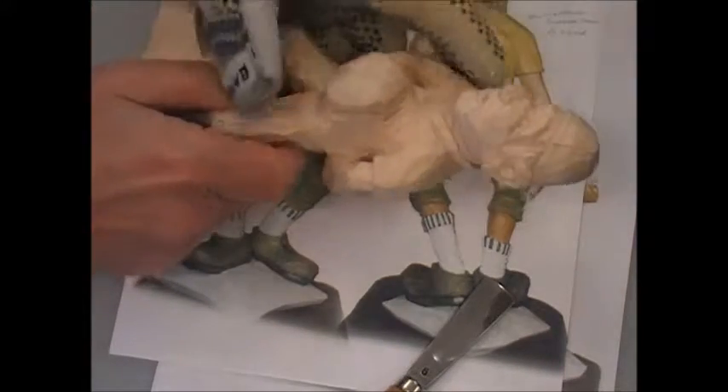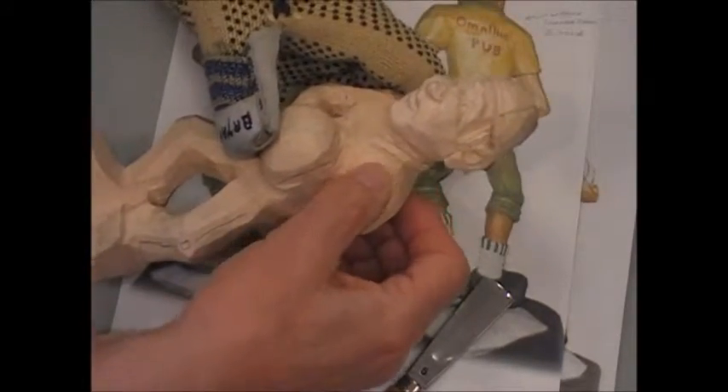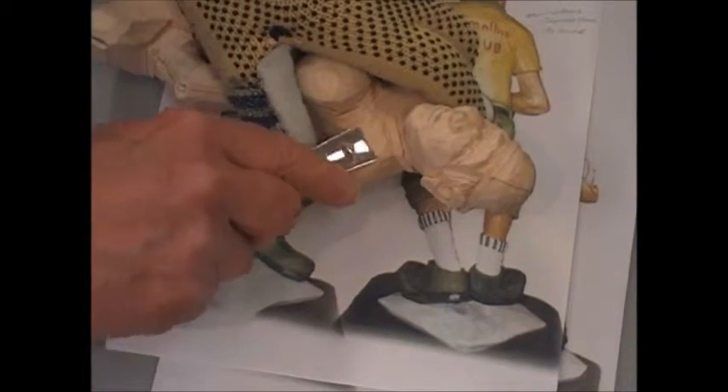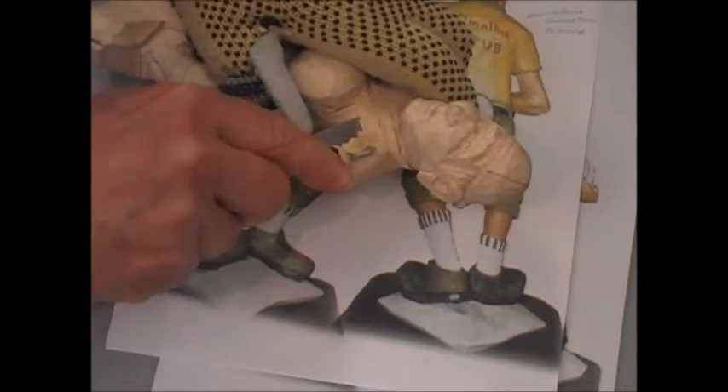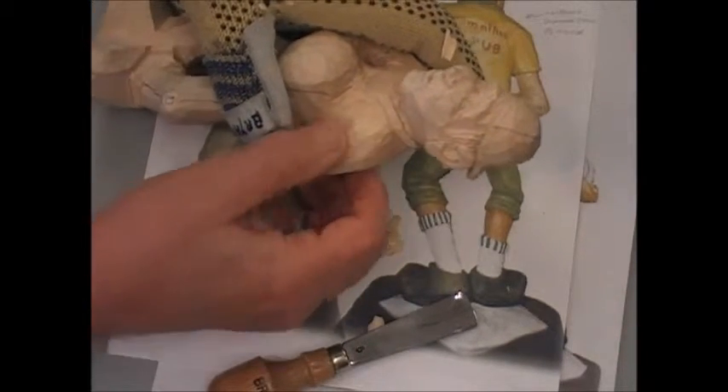So the body — we have to create a hollow in here. I use my big number five and create my hollow in here, and you should be able to put your thumb in there to feel that hollow.